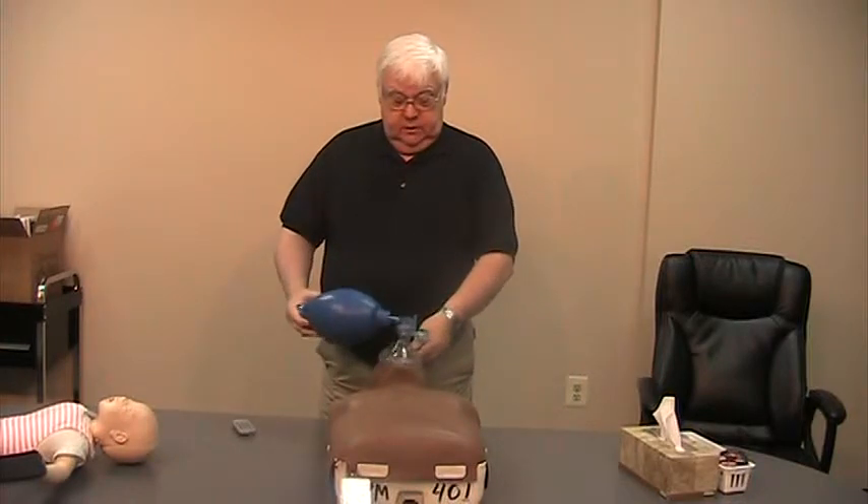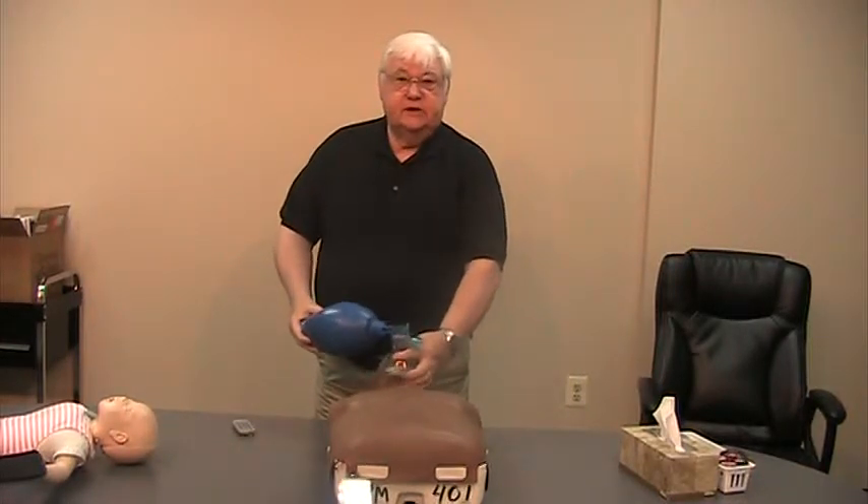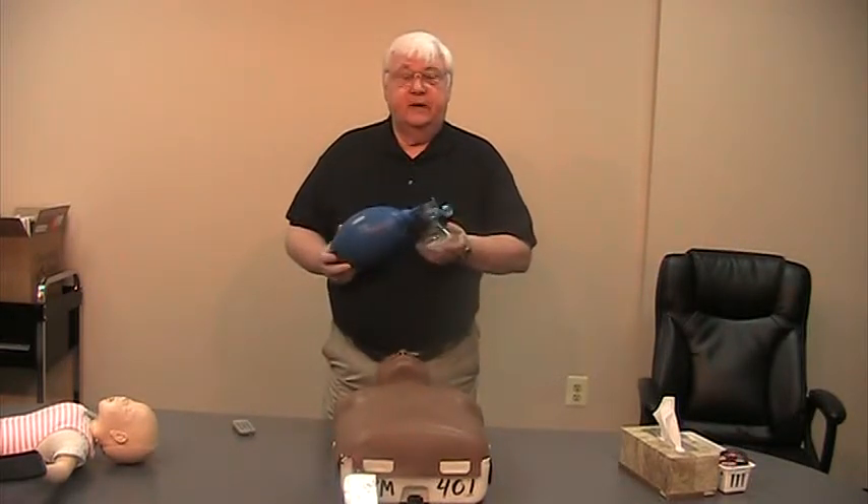So that's the position: pointy side over top the nose, good seal on the face, EC position, head back all the way, two slow squeezes of the bag.